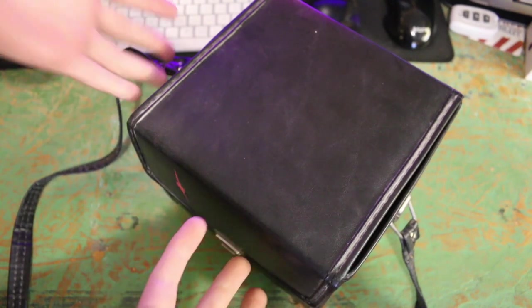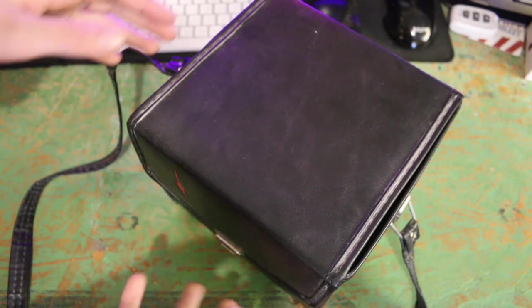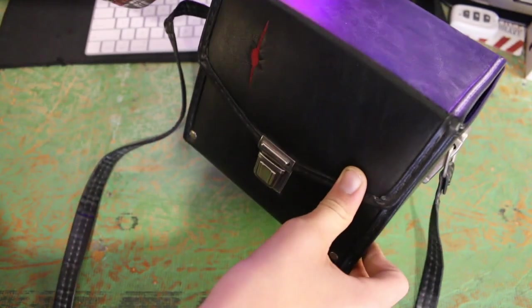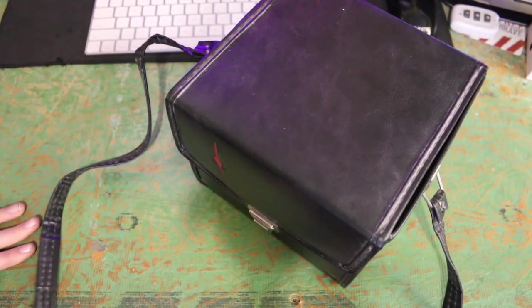What's going on guys? Today we're going to be taking a look at this old Polaroid camera that one of my friends gave me, and looking through the old instruction manuals and reading them and seeing what it was like back then. So let's get into it.